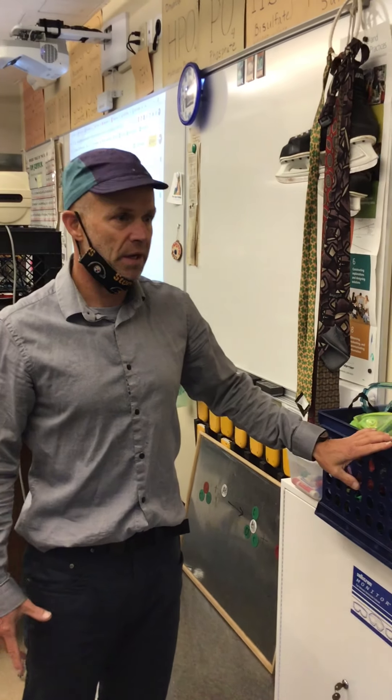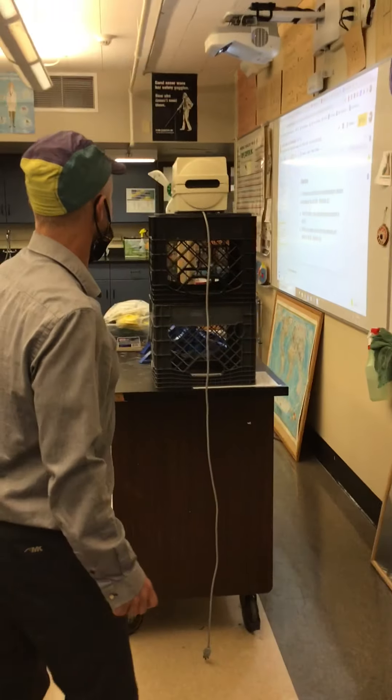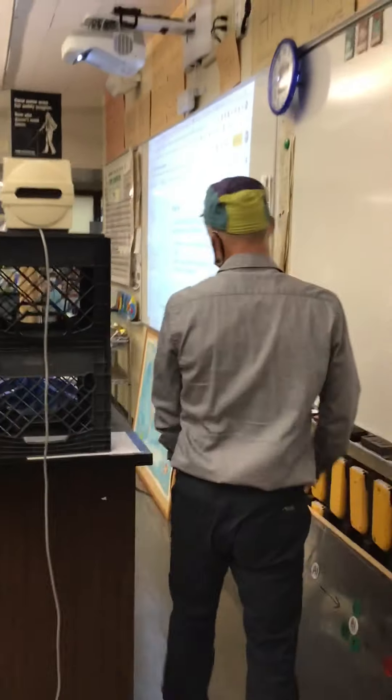The safety glasses, of course, are another safety feature of the lab. You're asked to wear these all the time if you are working in lab.